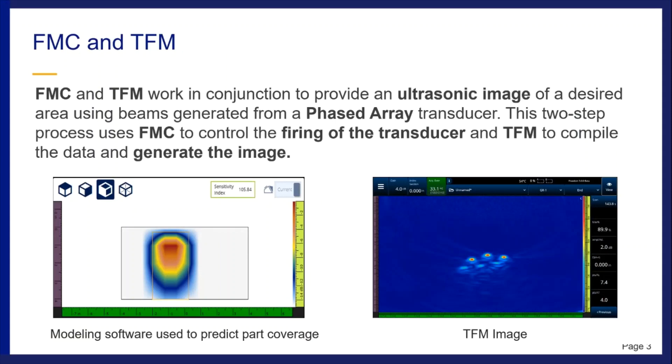FMC and TFM are an ultrasonic imaging process that uses a phased array transducer. It involves taking one element from the transducer and pulsing it while simultaneously listening on all of the other elements. We repeat this firing and receiving sequence until all of the elements in the transducer are pulsed, and then we collect that data and generate an image using TFM. Rather than explaining in great detail, we'll play a short video and then continue from there.